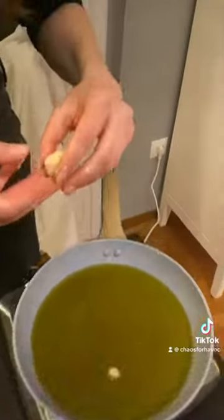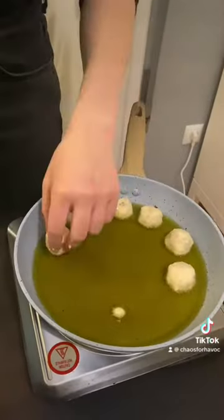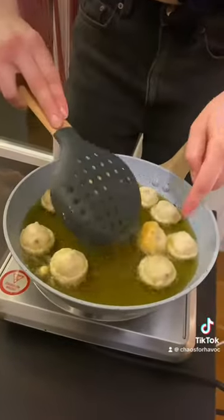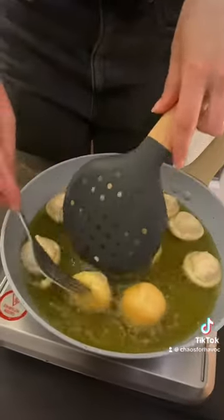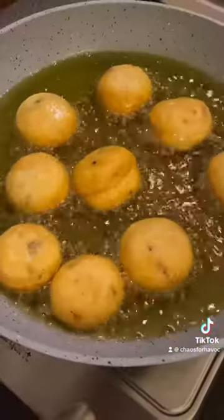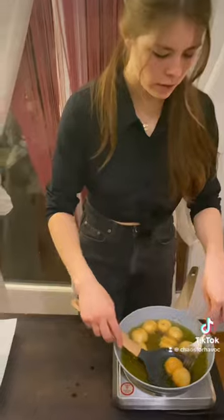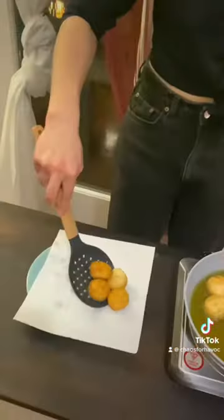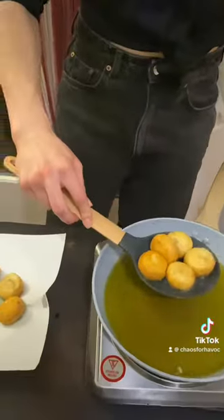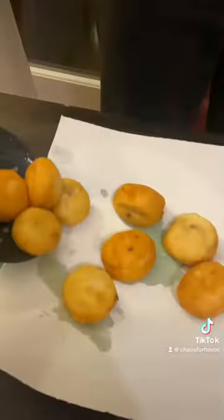We're going to fill in our balls. We're just going to put them over. And once they're golden, you pick them up. We're going to use paper to extract excess oil and let them cool on it.